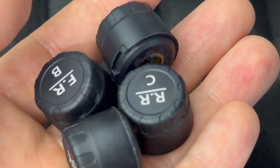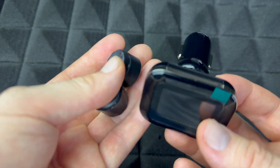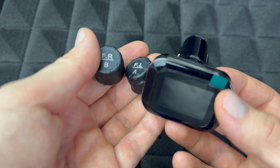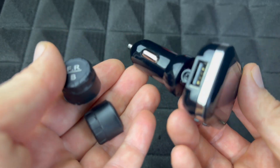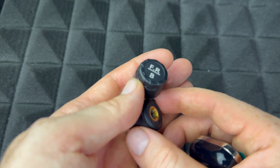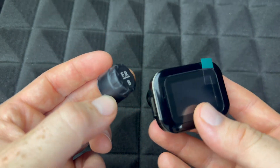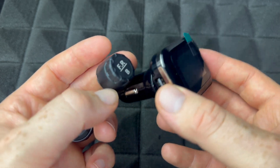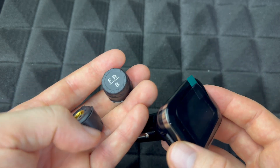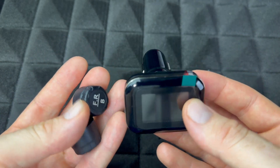The sensors are supposed to be paired already right out of the box. If you get any errors, you'll need to re-pair them — unplug all the others and pair one at a time. But technically they should already be paired and working right away.